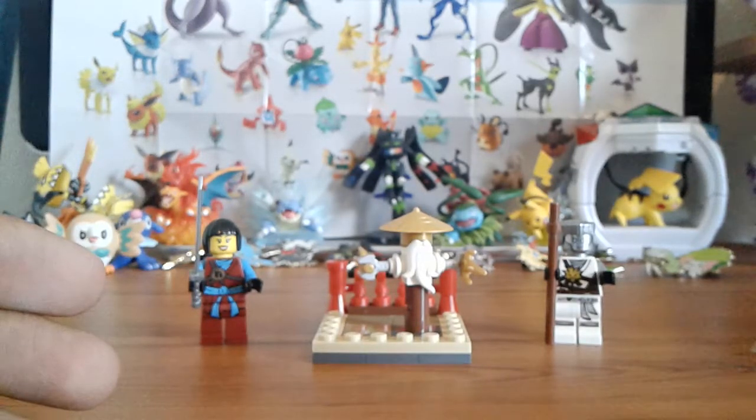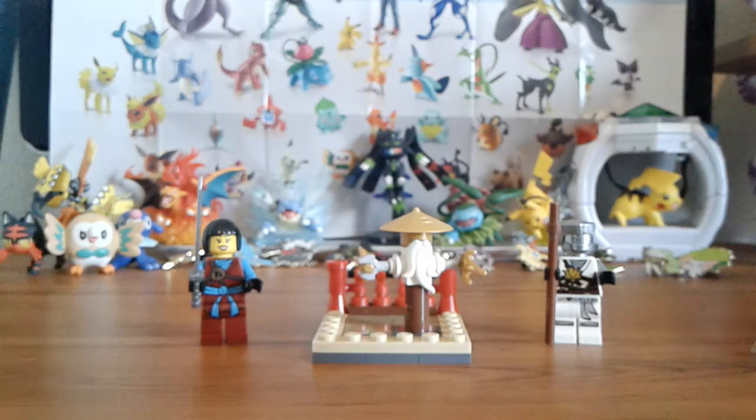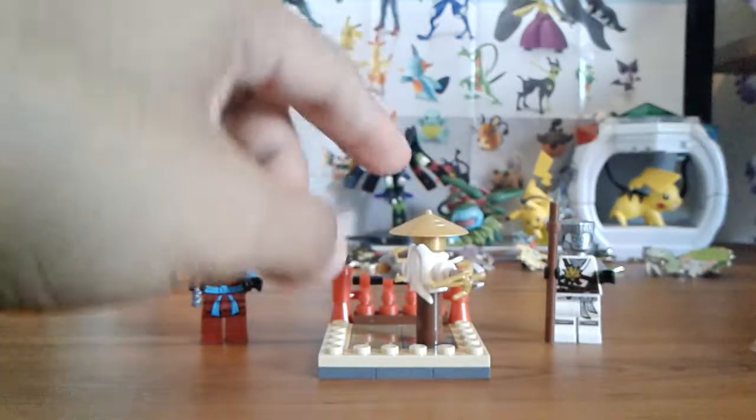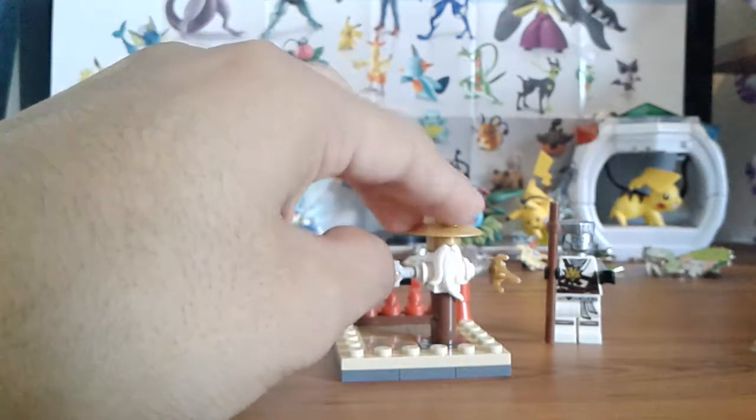I'll also be reviewing the TV series, whether the Lego Ninjago movie was your first introduction or you've been around since the show back in 2011. More Ninjago videos will be coming. The next one I'm planning is hopefully my review on the Sons of Garmadon sneak peek. But today we're here for a polybag review.